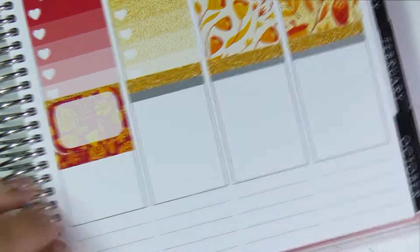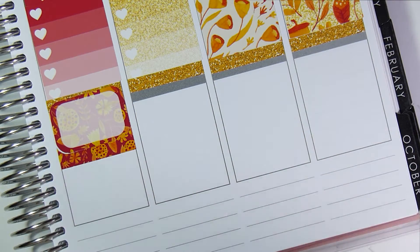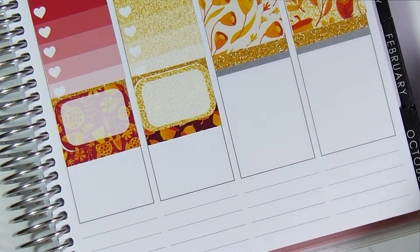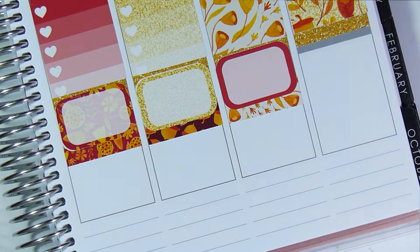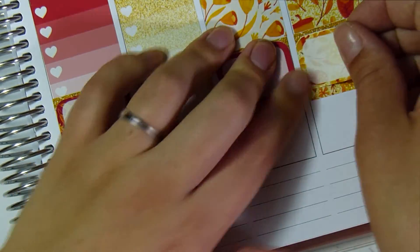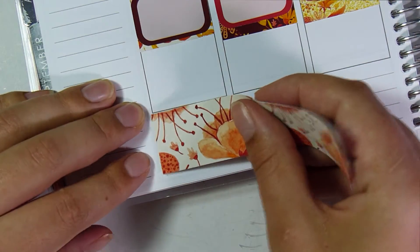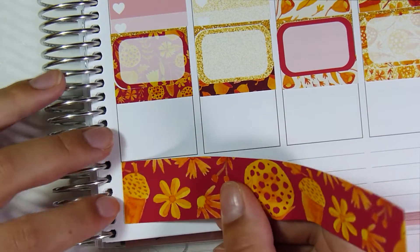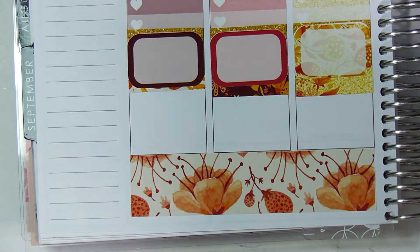Now I'm putting down a half box — it has a little bit of white but it wasn't that bad so I didn't worry about it. I'm adding a piece of washi underneath to cover any white. I don't like white space in my planner, so that's what I do. I'm putting one for every day — there are actually seven or eight full or half boxes in this kit, which surprised me. I also need to put the bottom washi down.